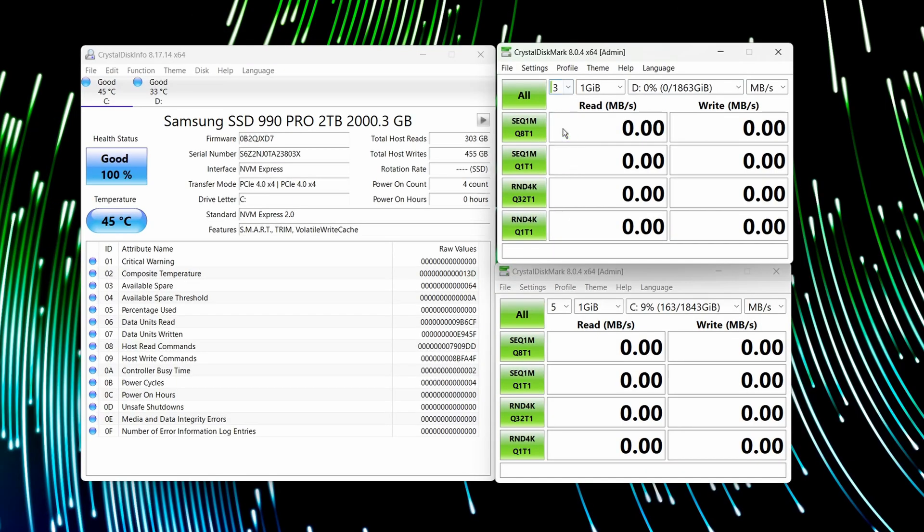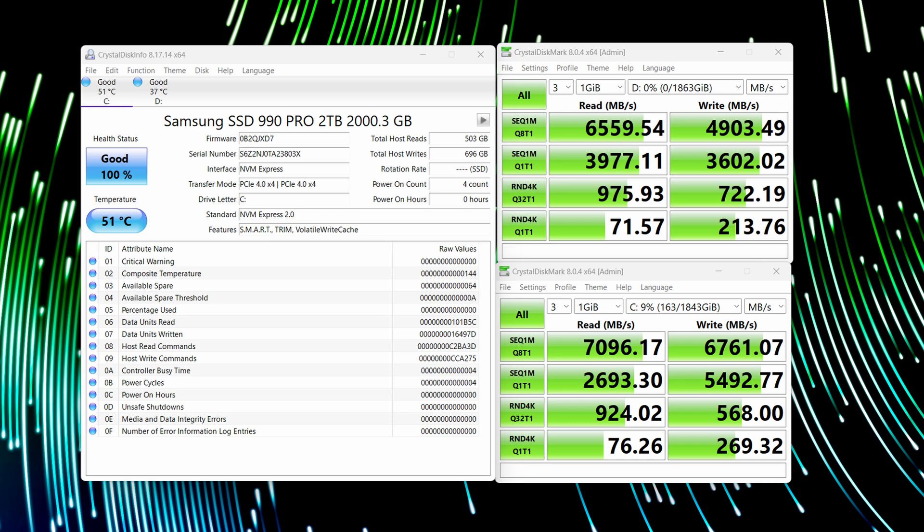With the drives up and running in Windows, I'm going to run Crystal Disk Mark to show you how fast they are. The 990 Pro SSD is scoring just over 7,000 read and just under 7,000 write — an incredibly fast drive. The 980 Pro, which is a little older, still delivers great performance: 6,500 for read and 5,000 for write. These are still great scores and for a gaming drive that's absolutely perfect, and I've saved a few pounds over the 990 Pro.